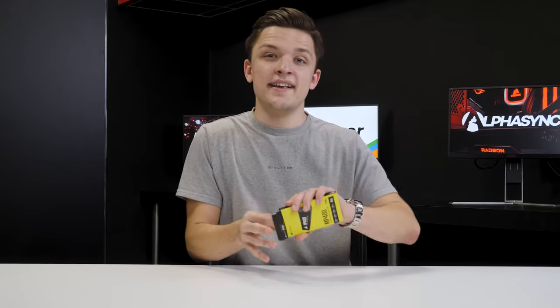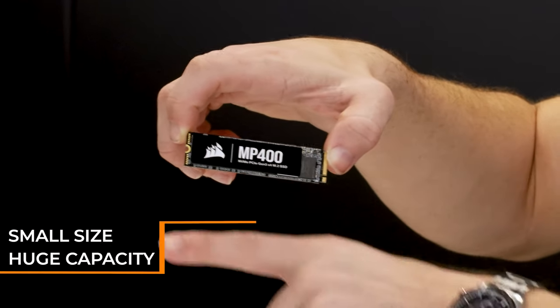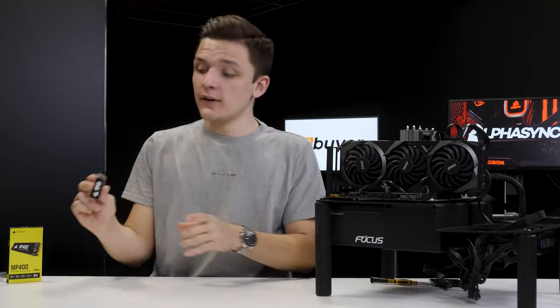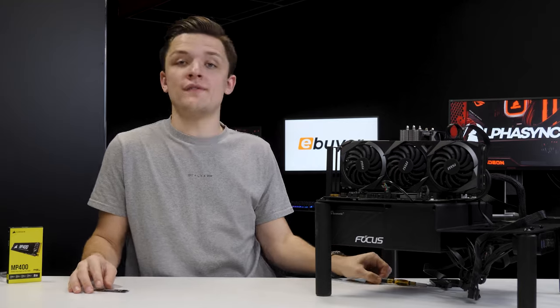It's absolutely insane that this drive has 8 terabytes of capacity in a form factor about the size of my index finger. Hard drives of comparable capacity are going to be about 10 times the size of this drive, and that really is very impressive from Corsair. We're now going to go ahead and install this M.2 drive into our motherboard.